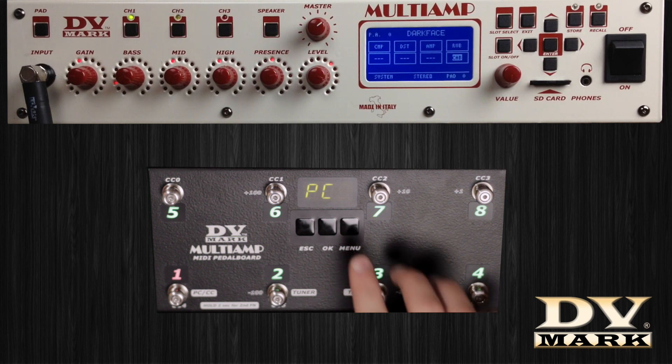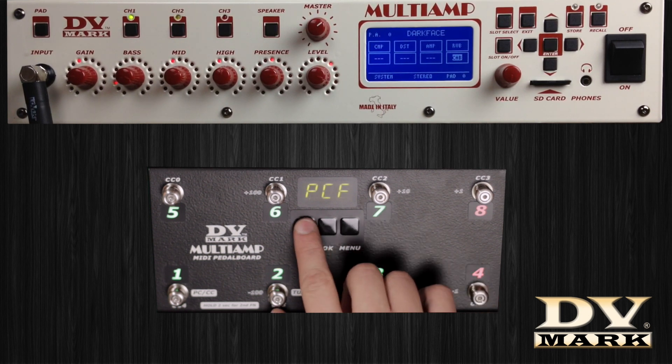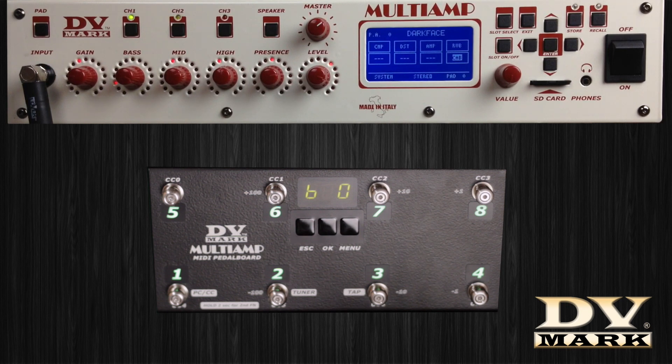To activate the bank mode, select Program Change in the menu and choose BAN for bank. Press OK to store. In this mode, switches 8 and 4 scroll preset banks up and down, and the other 6 switches are associated to specific preset numbers.